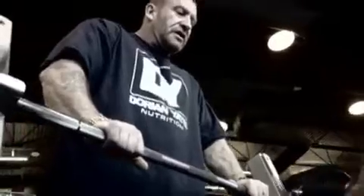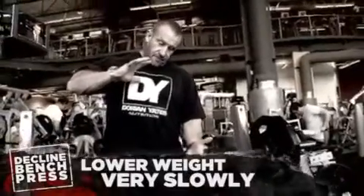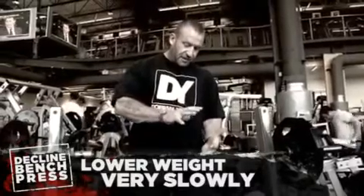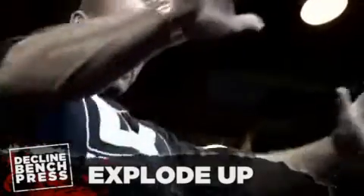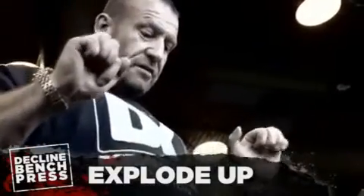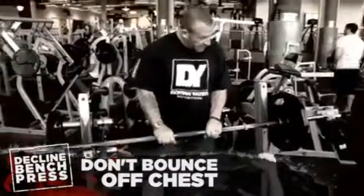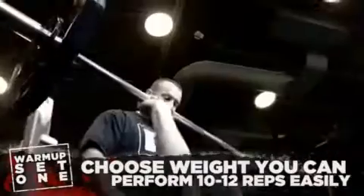This is what I want you to visualize. If you can imagine a big coiled spring like on a car suspension — as the weight comes down, imagine that spring is getting compressed and all that energy and power is getting compressed. And then when it gets to your chest, keep it controlled, nice and slow on the way down, just building up that power and then bang it out. No bouncing. Powerful. Keep your hands on the bar — if it rolls off, you're going to be screwed.